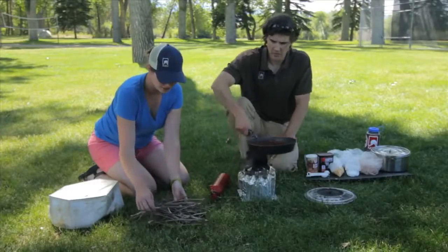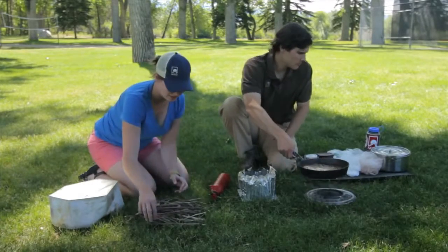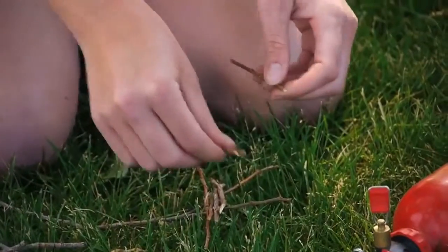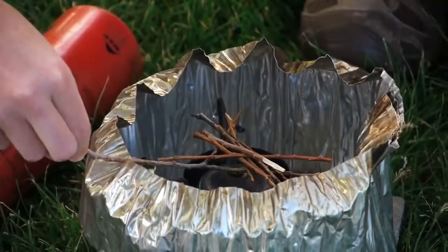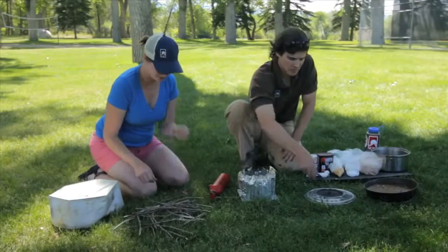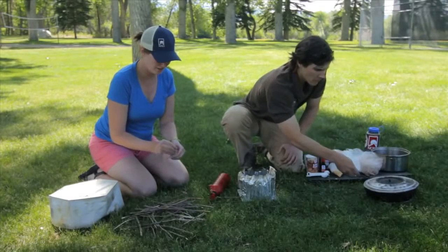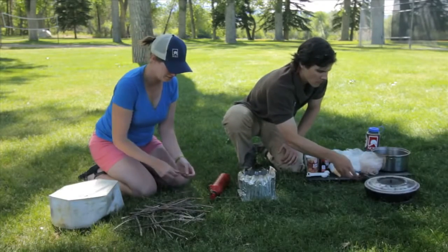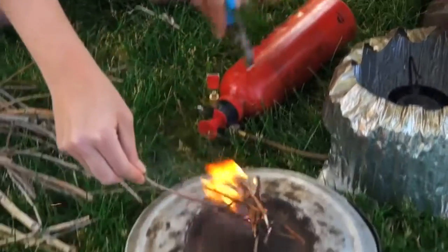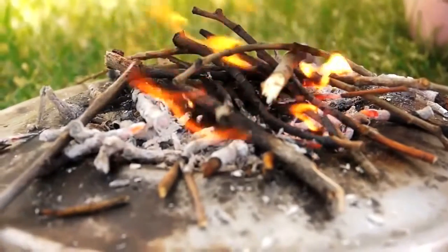We've got a pile of twigs and we're gonna use our stove to our advantage to get things started. Find a y-shaped stick, lay some sticks across the top, and use the flame from the stove to light it. This is definitely something you want to be really intentional and careful with — you don't want to start a twiggy fire in the middle of a dry field, for example. Make sure you have a way to put it out nearby, and make sure that lid has a nice tight seal so you're not getting any ash in your food.